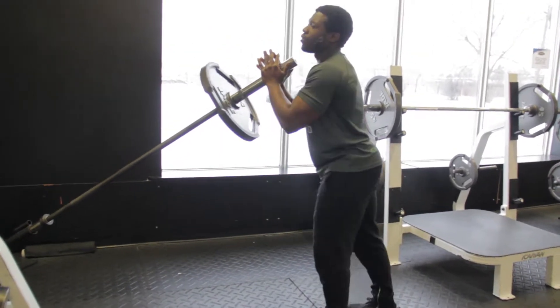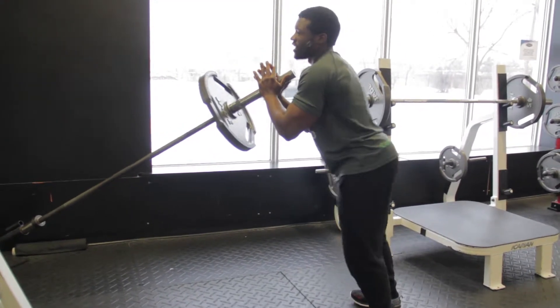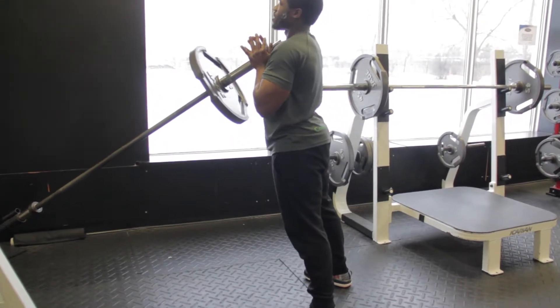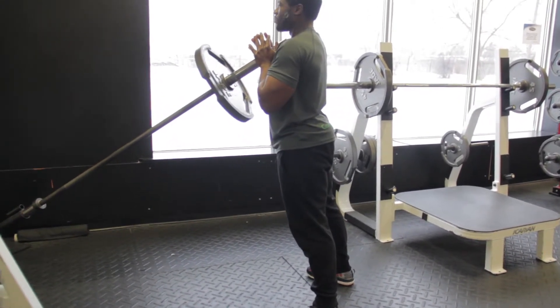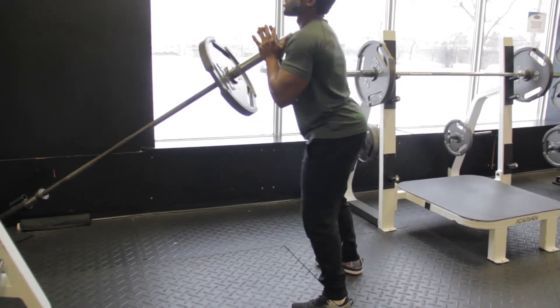Don't stand too far back. Some people tend to stand all the way up here, which puts a lot of tension on the shoulder and causes you to lean forward when you squat. Stand closer to the bar, rest it on your chest — that's your starting position.